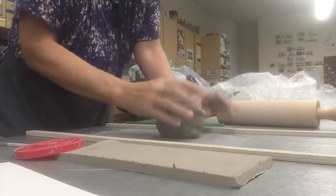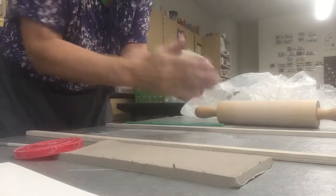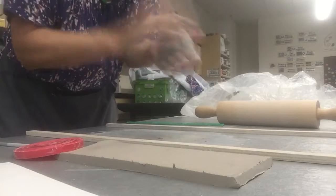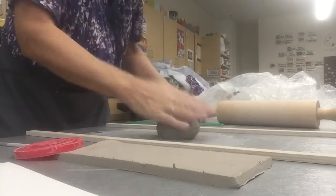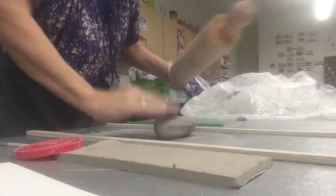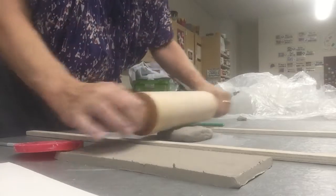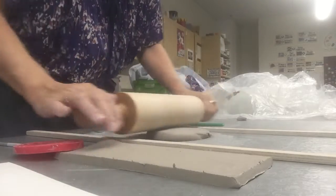I don't want any particles or pieces that aren't part of the whole. Sometimes you can just hold it in your hand and almost like making a meatball, compressing any air bubbles. Then it's back to rolling out a slab — turning it over and over and around — and again, not going too thin.